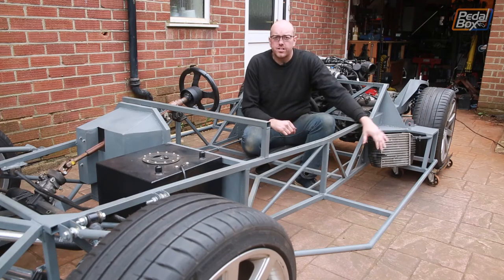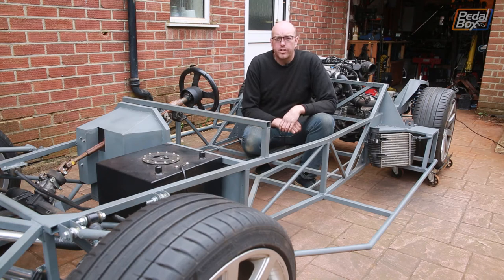This time on Pedalbox, we're extending the chassis, stabilising our intercoolers and trying to work out what we can do to fix the horrible camber on our front suspension.